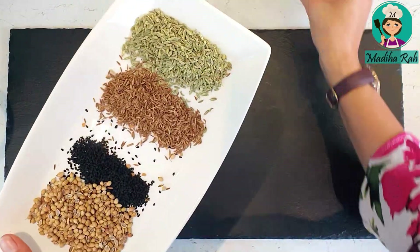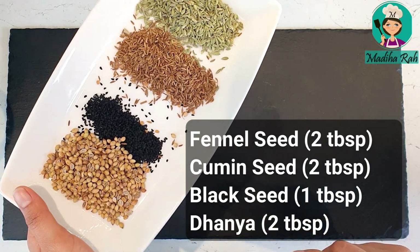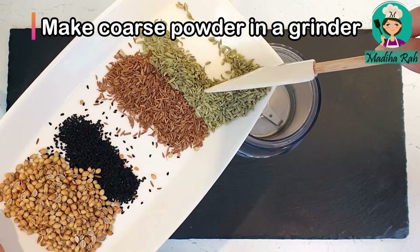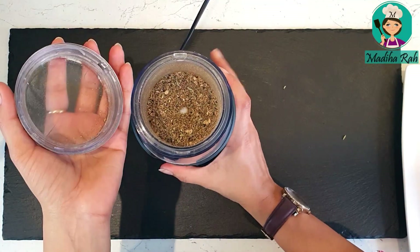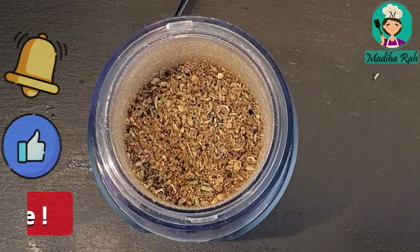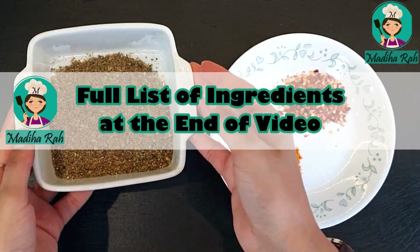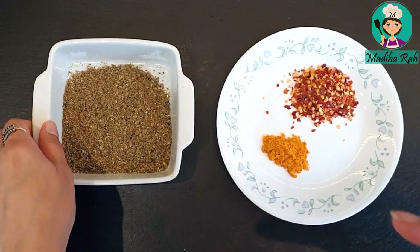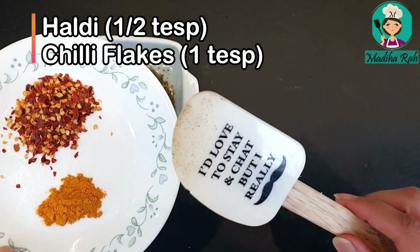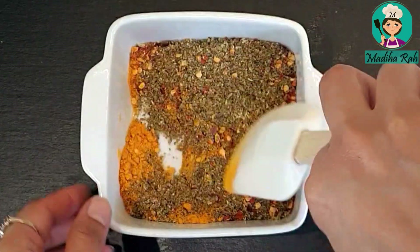First, we will prepare our achari masala. I have taken 2 tbsp of saunf, 2 tbsp of sabat zeera, 1 tbsp of kalonji, and 2 tbsp of sabat dhaniya. We will grind these in our grinder — but not too fine, we want a bit of texture. Then add 1 tbsp of salt and 1 tsp of kutti hui mirch or chili flakes. The masala is ready.